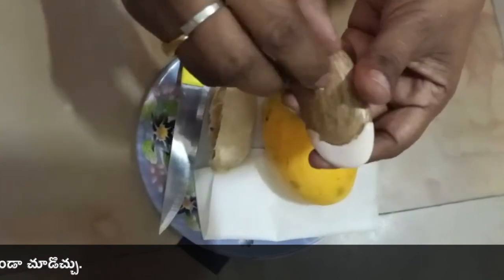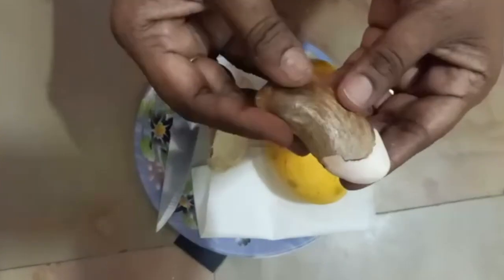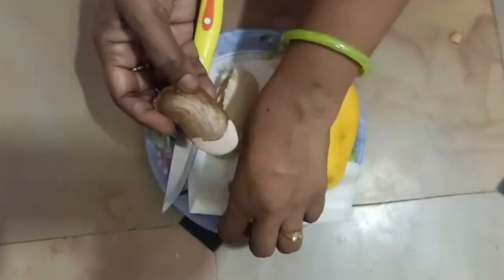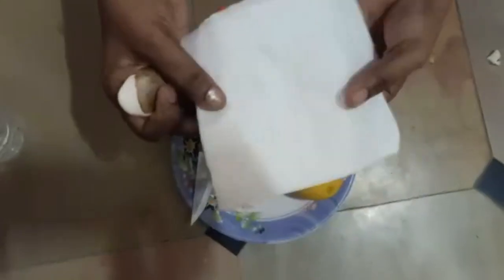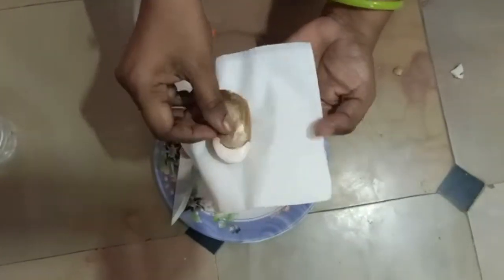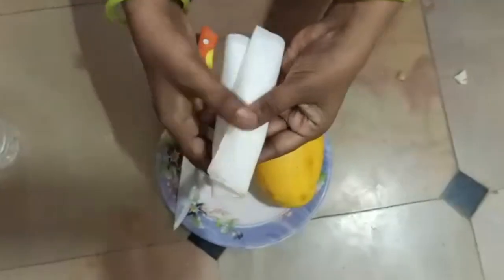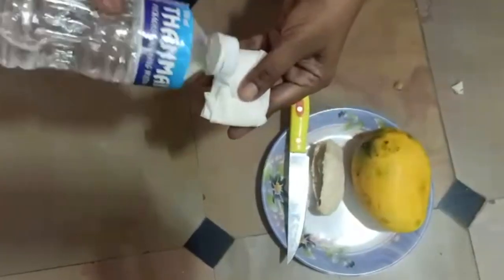This is also T's. This again has T's but this one does not need T's. We cut this T's too. I am going to spray the water in the tissue.